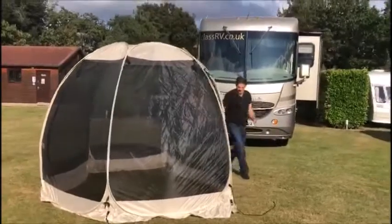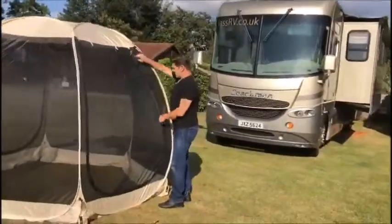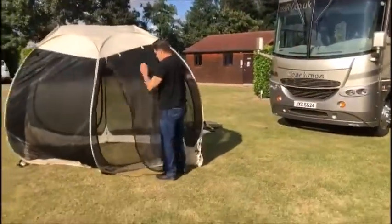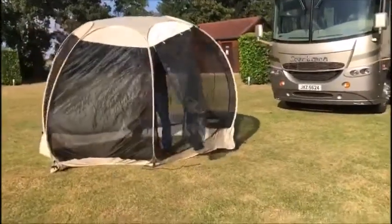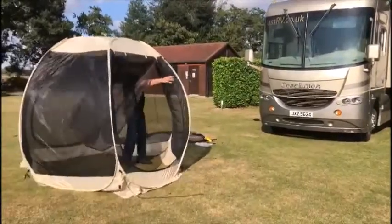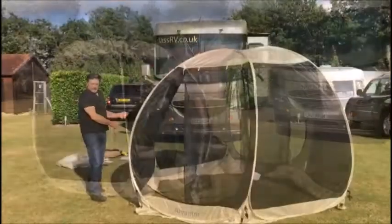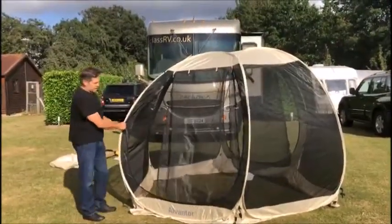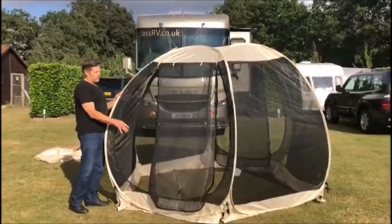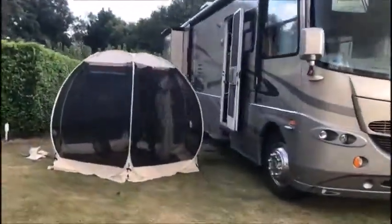Now around here is obviously the door, which is very clever. I think the only reason it's collapsing is because obviously I haven't pegged down the new Alvan Tor tent slash gazebo, which actually does have sides that you can put on it.